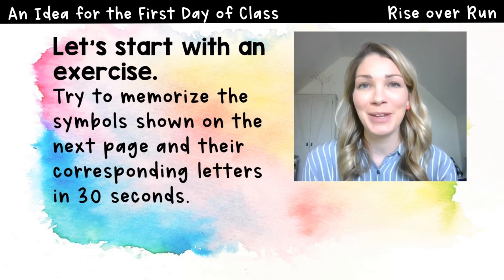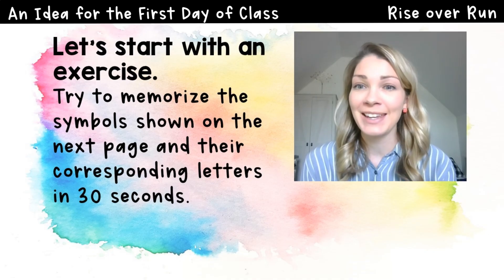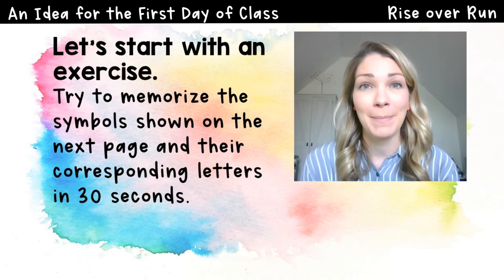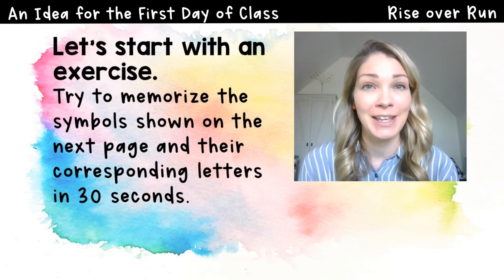The first thing I want to do is to start with an exercise. I saw this set of training and I thought it was really powerful, the message it conveyed, and you may want to try this with your students. I'm going to show you a set of symbols and letters, and I want you to try to memorize them. I'm going to give you 30 seconds to study them, and then we'll see how many you know.